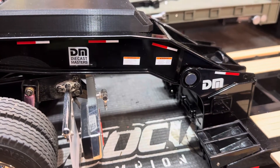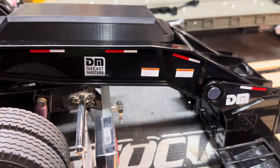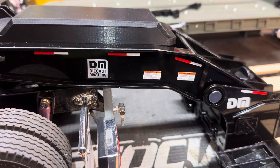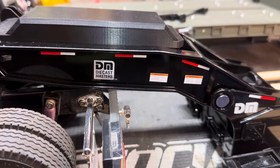Hey everyone, this is Scott — GratedScott on Muscle Forums. I want to make a quick video on the electrical modifications I made on this Diecast Masters 1/16th scale lowboy.